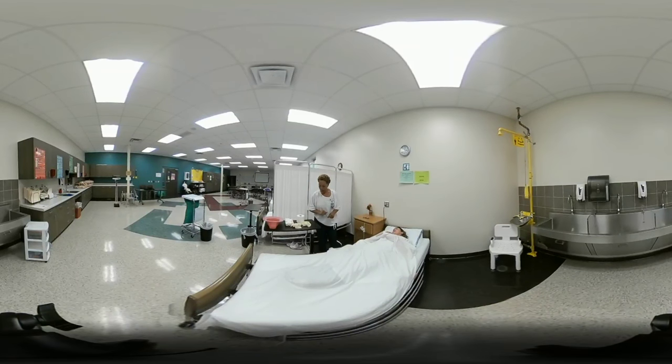The first thing to do is make sure the client is in a supine position, meaning the head of bed is lowered. The head of bed is already lowered, so I'll verbalize that. Now I'm going to put on my first pair of gloves and get the bedpan.